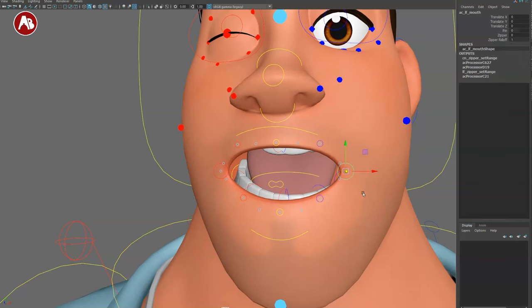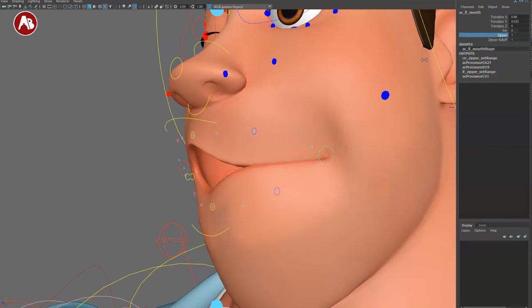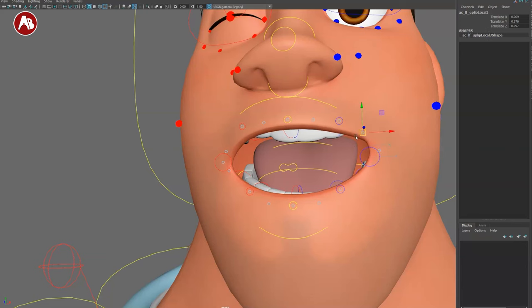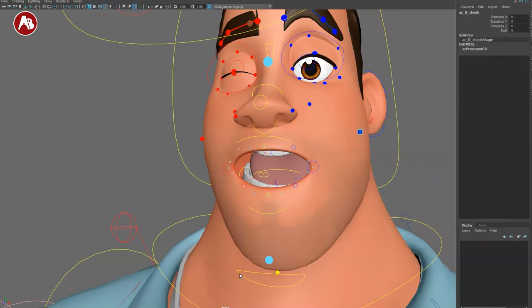Mouth controls use nurbs surfaces. You can move the mouth all the way, there's a pin option, and a zipper with fall-off control — you can decide how far to zip it. Within all that there are fine-tuning controls with an outer and inner controller for detailed shaping. You can move and translate the lips, there's a child control for curl or thickness — lots of cool lip controls.